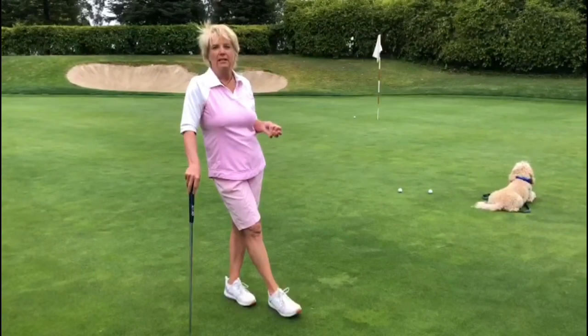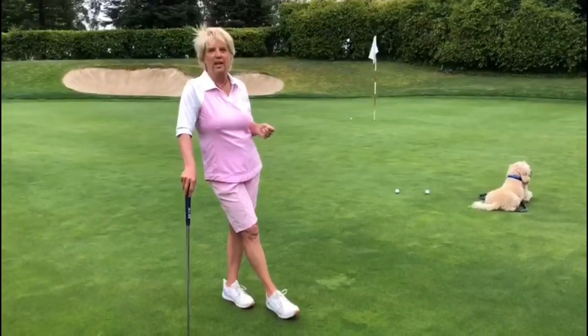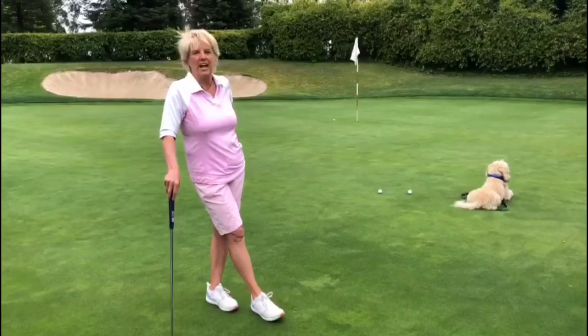Keep really still when you're putting. This wasn't a tip on putting mechanics — it's more about how to read the greens and know the lay of the land. This will help your strokes and get you scoring the best you can.